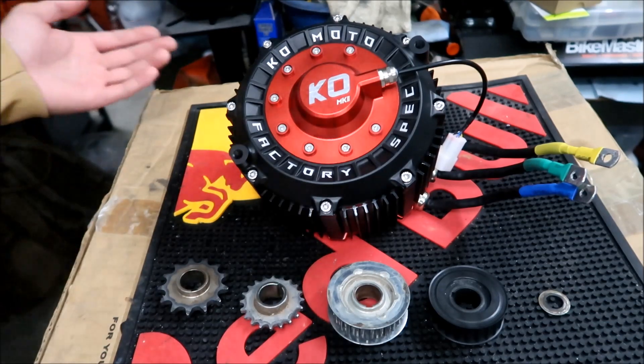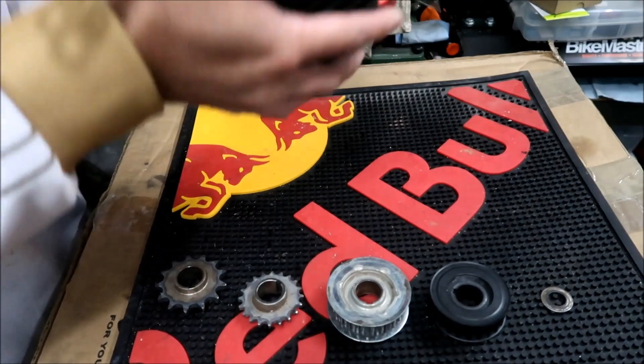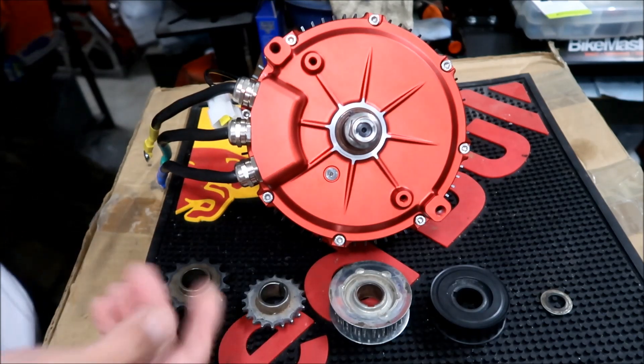The part we're most concerned with is the other side of the motor. I'm going to flip it over - this is how it is when you first get it. The part we're most concerned with is this side with the shaft coming out. When you get your motor, it comes like this.